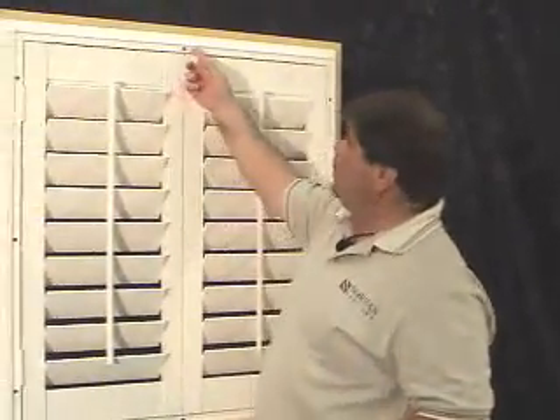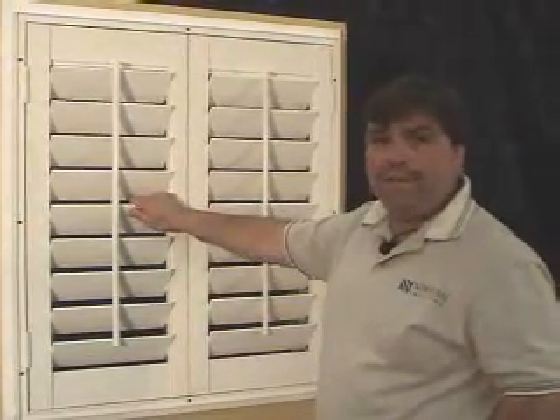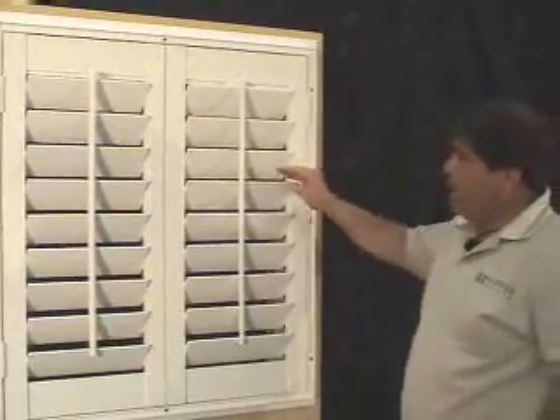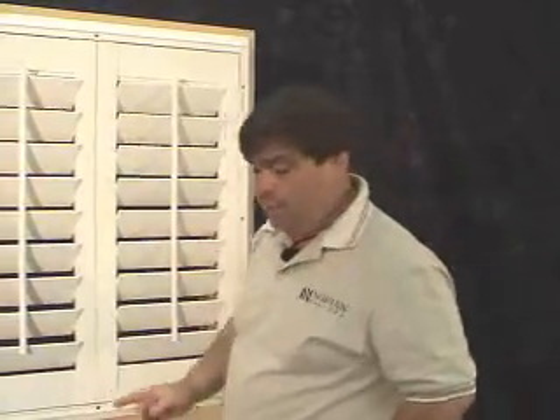Now that we have all of the screws installed into all of the pre-drilled holes with the hardware provided, and the frame and the panels are secured to the casing and the wall, we can now install our inserts.